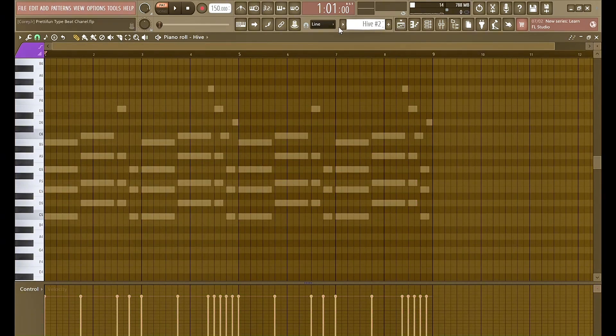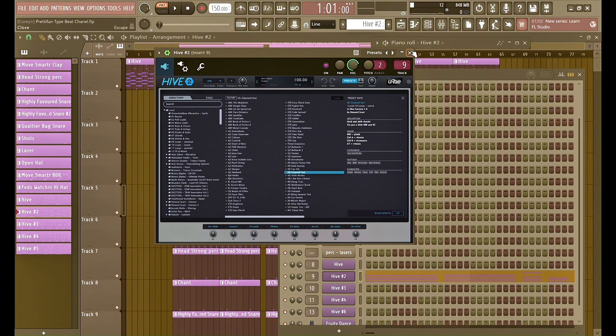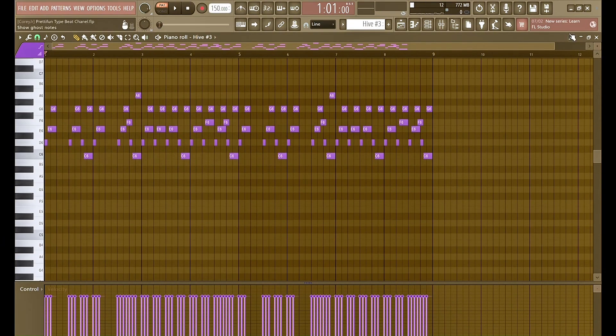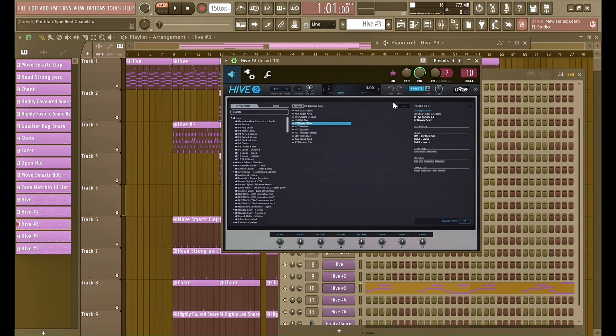The second preset is also in Hive. I kind of just layered it — got this preset right here. The third preset is also in Hive, it's like a guitar-sounding kind of thing.